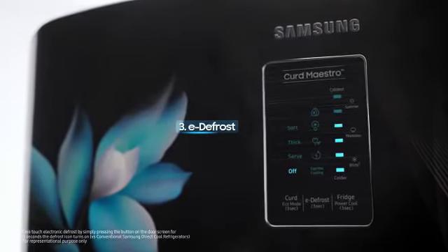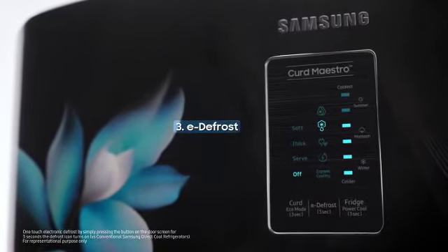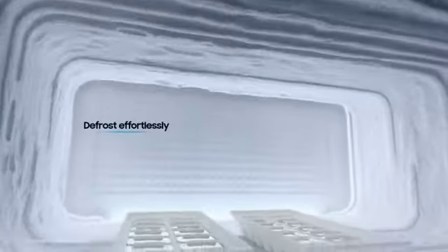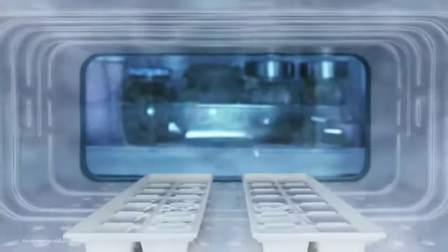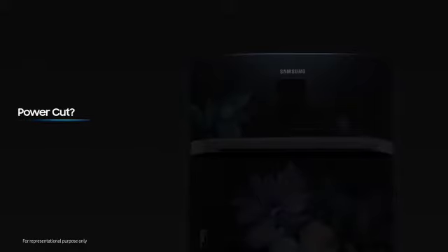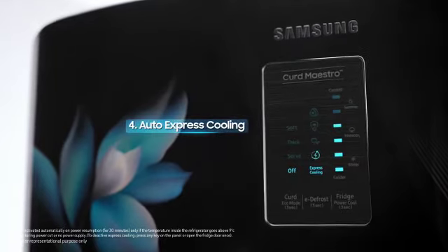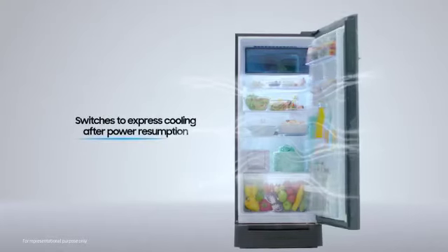Now, you don't need to open the fridge to defrost it. Just press the e-defrost button and it's done! In case of a power cut, it switches to auto-express cooling after power resumption to keep the food fresh.